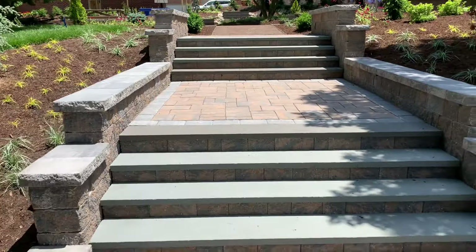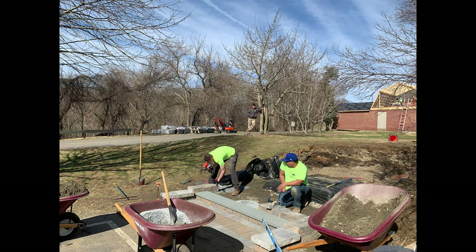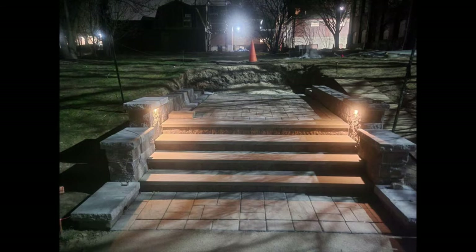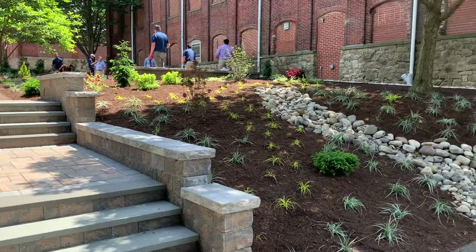These are eight-foot-wide steps so you can sit on them and enjoy basketball. You can sit on the walls. There's under-cap lighting. Of course we did a ton of planting — we are the horticulture shop, so lots of plants.